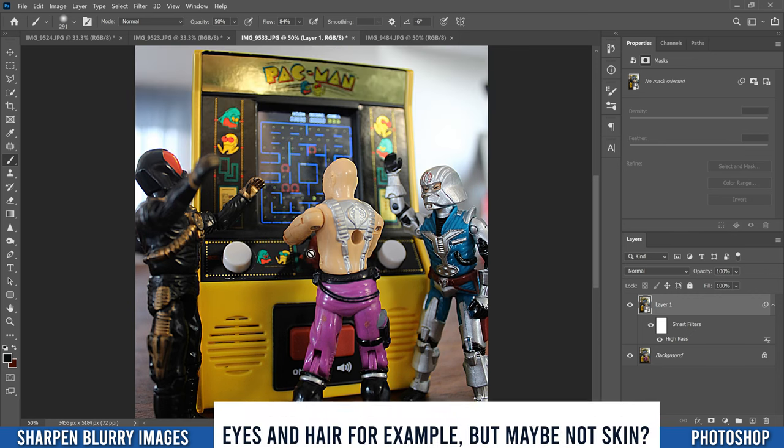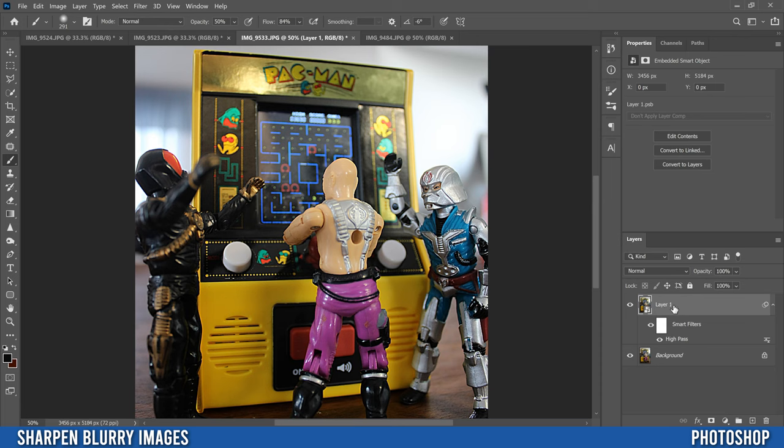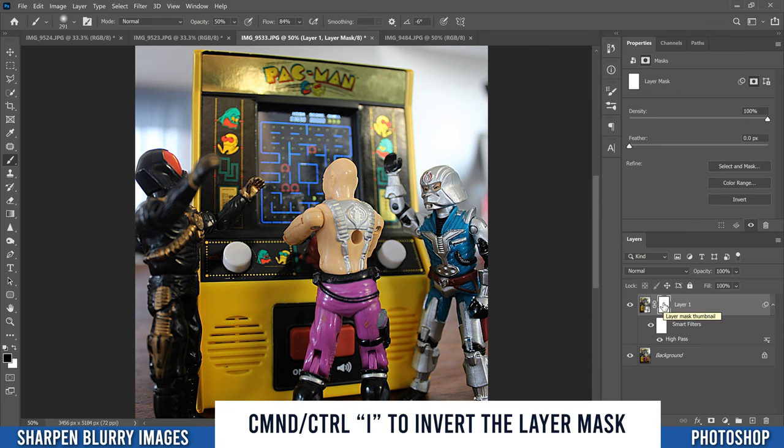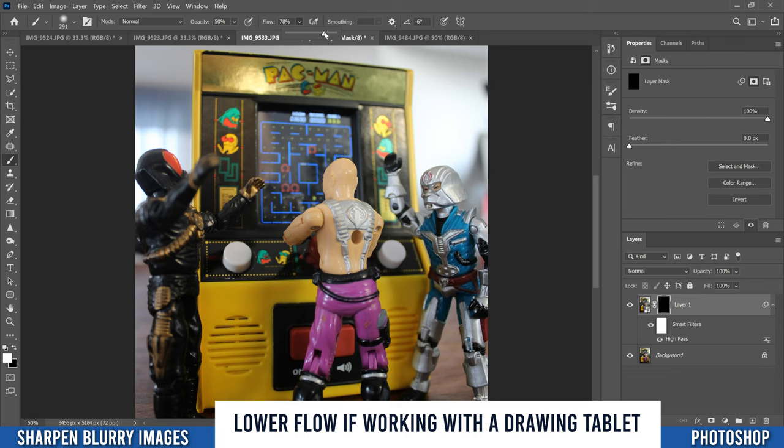To apply it to just a specific part of your image, go up and add a new mask — click the rectangle with the circle icon — which puts a mask on it. Then go Ctrl+I (or Command+I) to invert it. Now we have our original image back, because black on the mask makes it see-through to the background layer, which is our original blurry image. On this layer, grab a brush, make sure white is in the foreground, and set opacity to around 50% if you want to gradually bring back the sharpness.